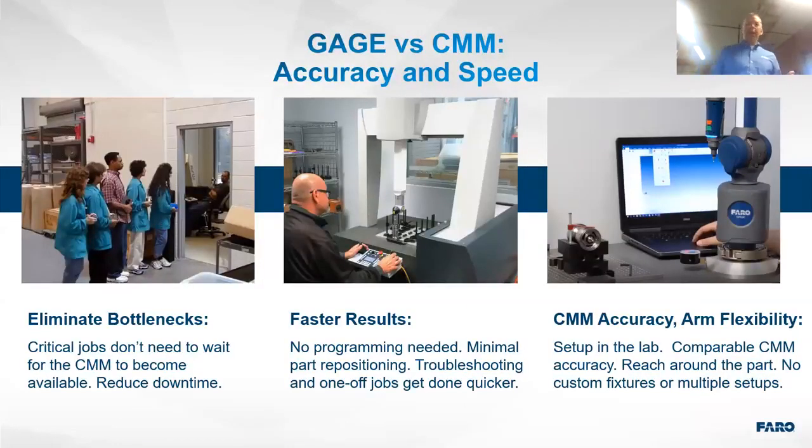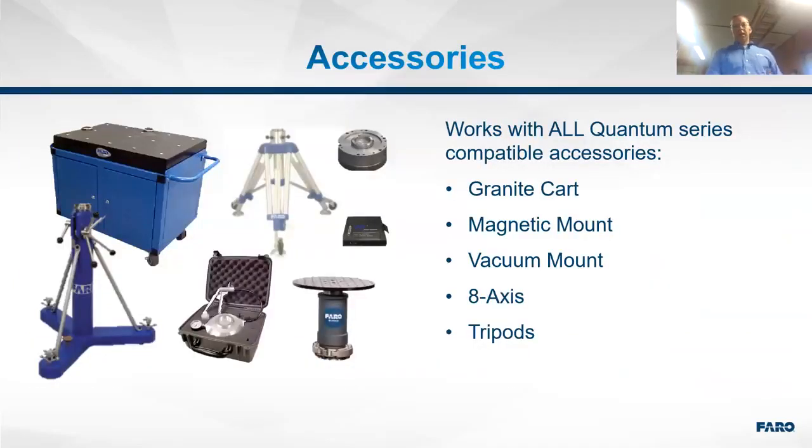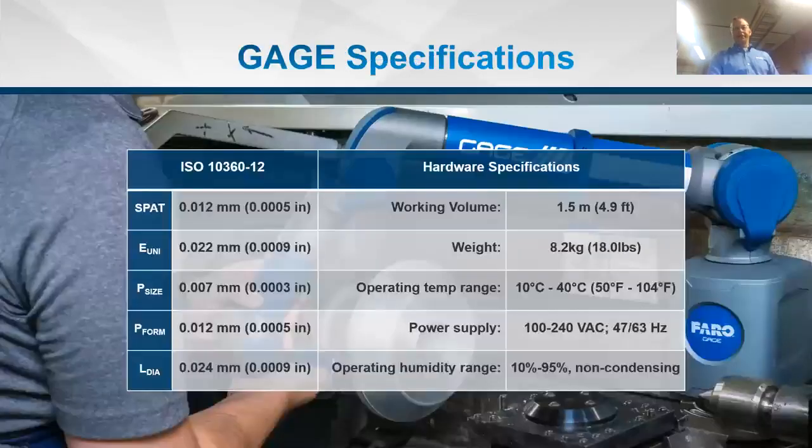It's about accuracy and speed — eliminating bottlenecks and getting much faster results. Nobody waits for a CMM; you simply pick up the Gauge and start measuring. Accessories include rolling granite carts, rolling tripods, portable tripods, magnetic mounts, vacuum mounts, and an eighth-axis rotary table depending on what types of dimensions you need to check.